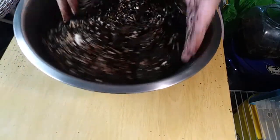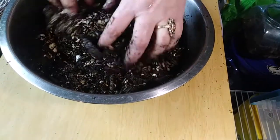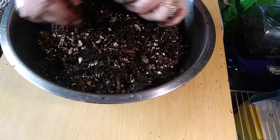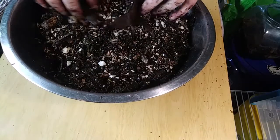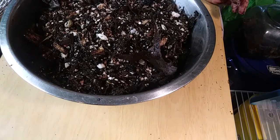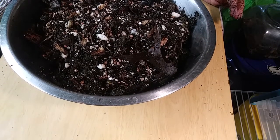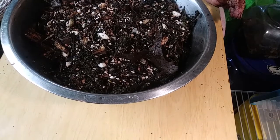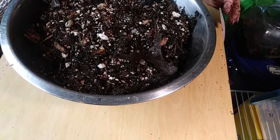I get the feeling I need more wood. I'm getting this dust down my throat. I don't know — what do you guys think? I think, were I an isopod, I think I might like that.